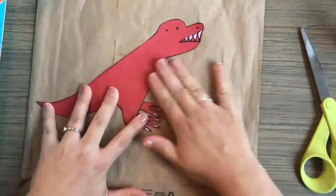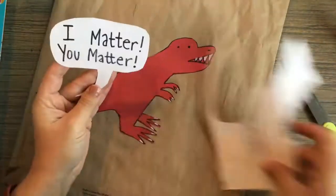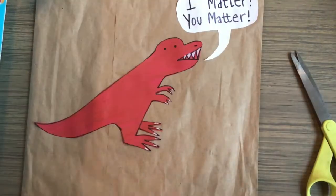Then I glued it down onto my background, and I decided to add a little speech bubble saying that I matter, you matter, we all matter — some sort of positive affirmation like what we saw in the book.